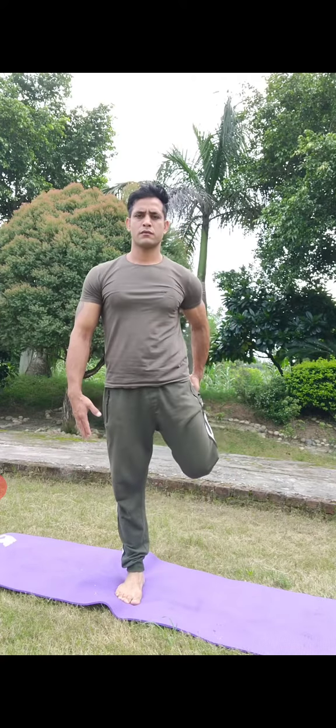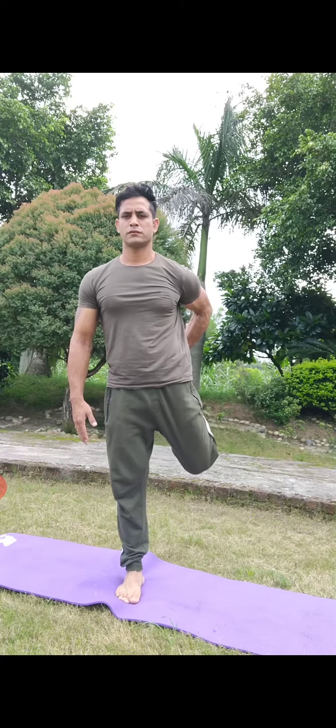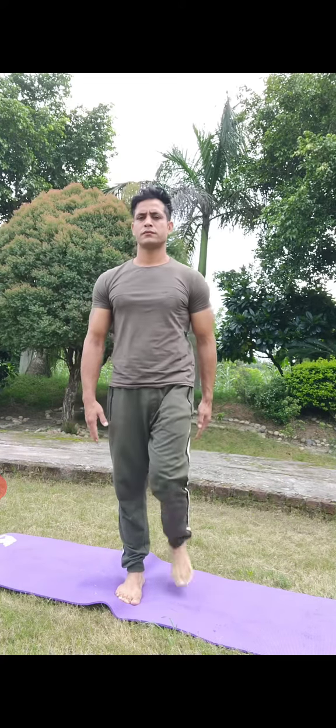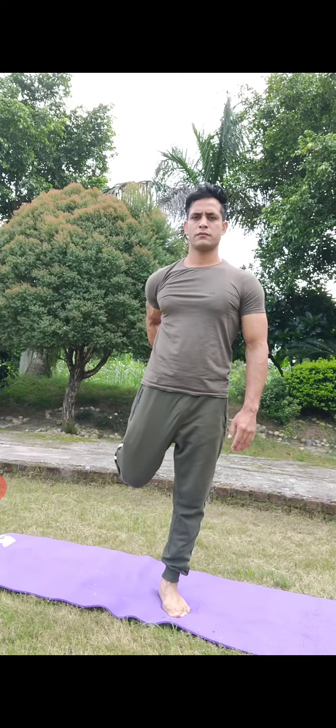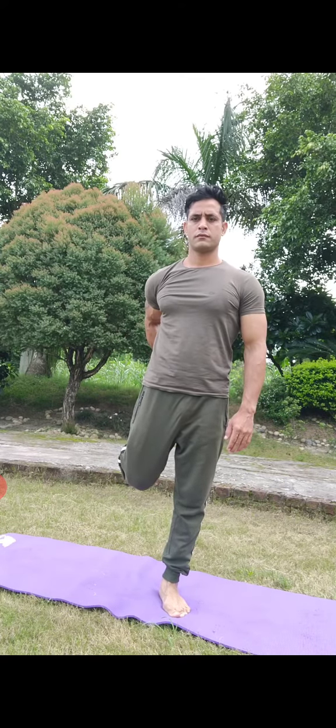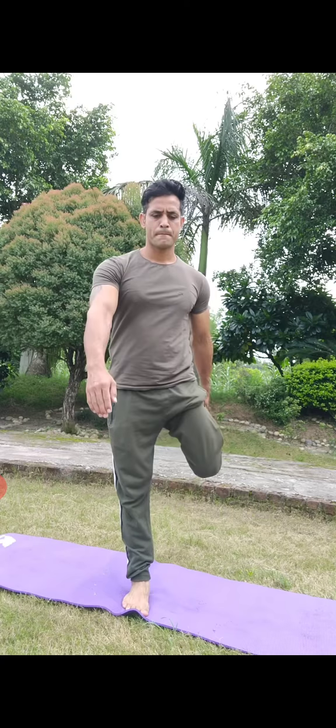Good morning students. Today I will be performing Natrajasana, that is Lord of Dance pose. Before starting, just feeling what the leg is experiencing standing on one leg. Now let's get started with how to do Natrajasana.